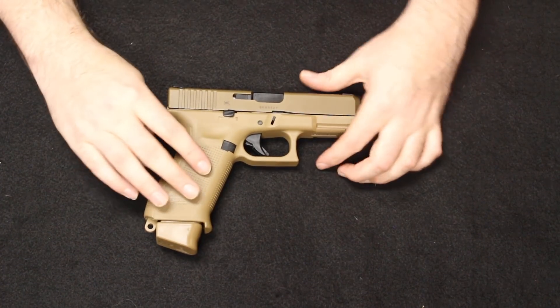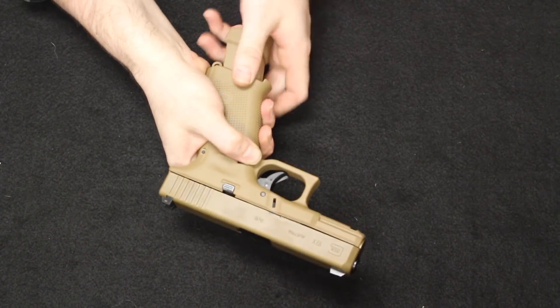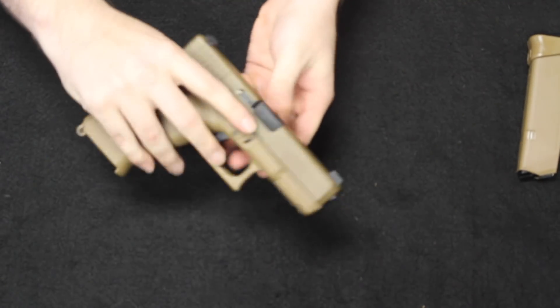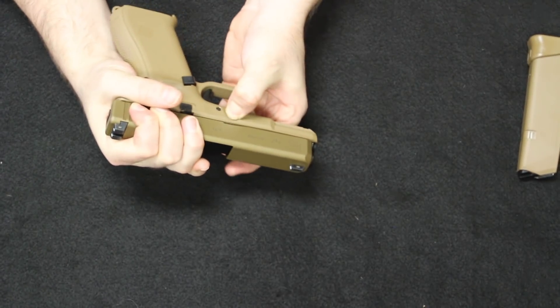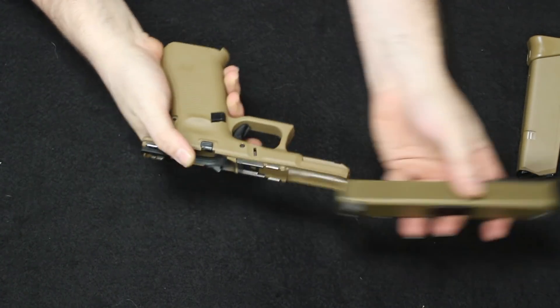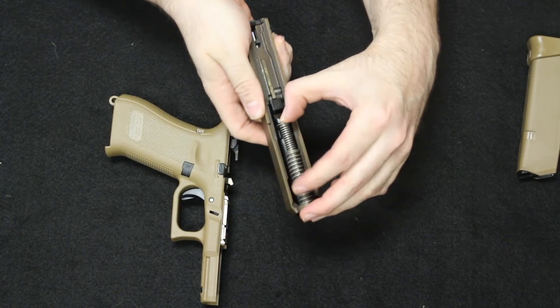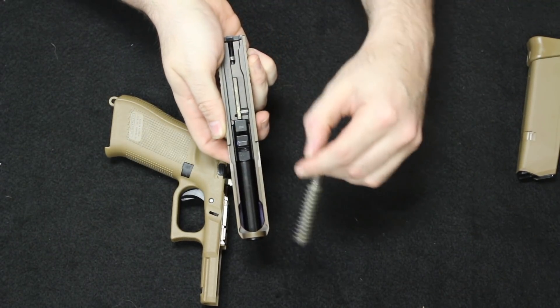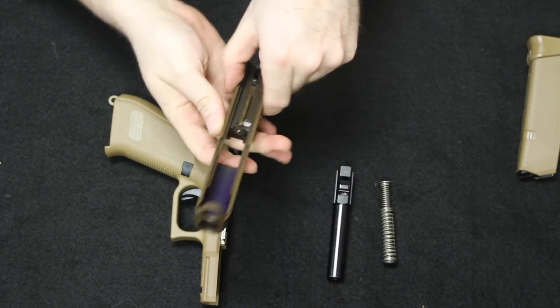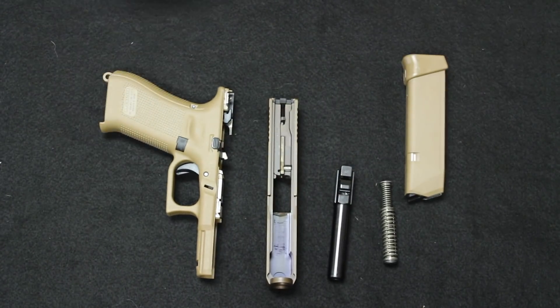Let's go ahead and do the disassembly, starting with the Glock. Drop the magazine, check that we're clear, and go ahead and drop the striker. Pull back on the slide very slightly, then pull down on these two tabs, releasing the slide from the frame. Go ahead and pull your double guide rod and recoil spring assembly out at the bottom. Push up on the barrel — and that is a field strip.